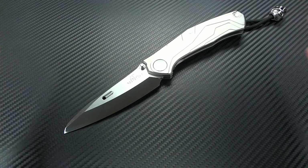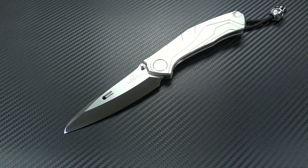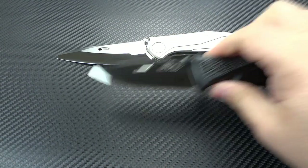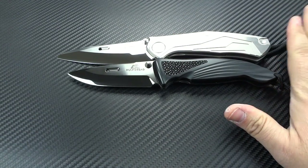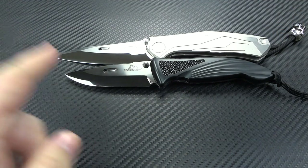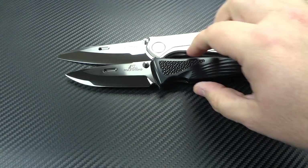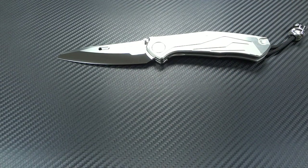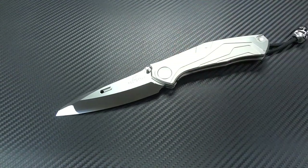It's eight inches overall in length, and that makes this the largest folding knife that Rockstead has ever made. You can see it's considerably larger than my Rockstead Shin — here they are butt-to-butt. The Shin has a three-and-a-half inch blade, but for right now we're going to get that one out of the way and focus primarily on the Shun.